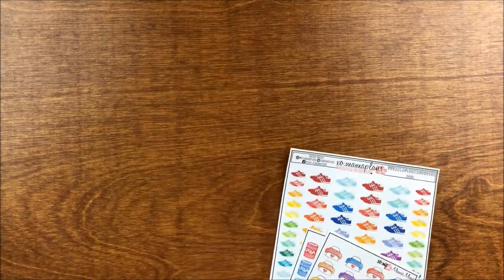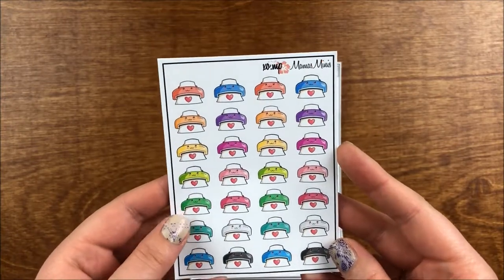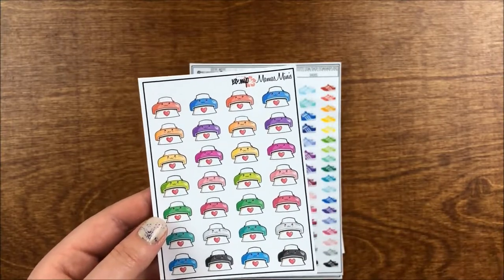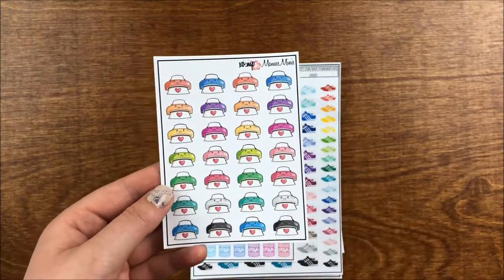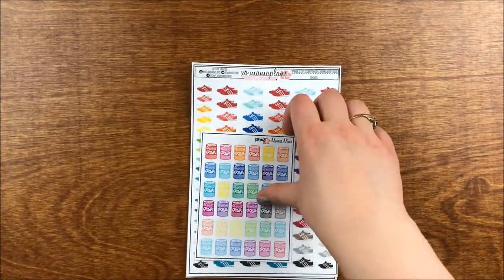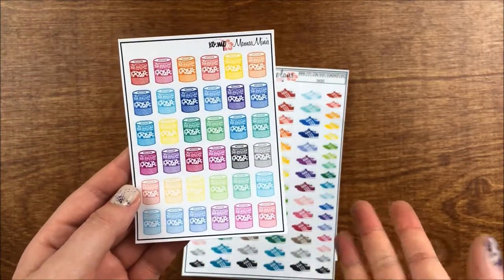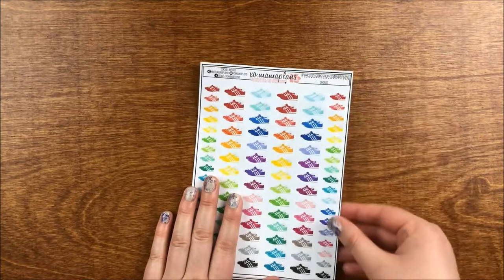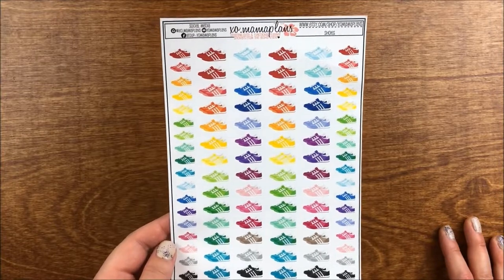I always like ordering during group sales because they usually do nice freebies as a bonus. The first things I got were these little printer stickers — I thought they'd be nice for marking printing tasks or paperwork. Then we have washi tape stickers. I realized I just didn't have any washi stickers, so that was one thing I wanted to pick up.